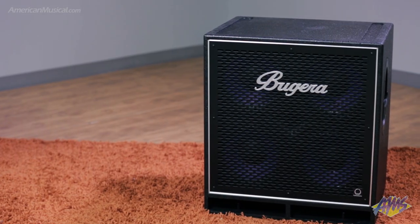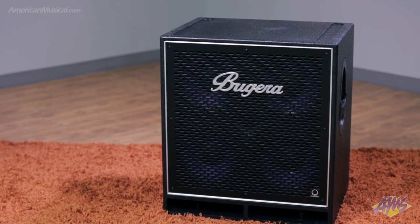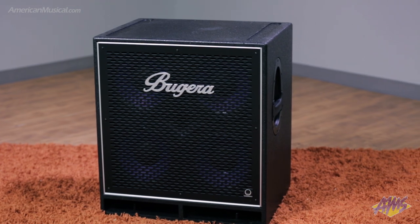Featuring four custom-designed 10-inch Turbosound low-frequency drivers and a 1-inch high-frequency horn driver, the Bugera BN410TS is a durable bass cabinet designed to handle the power of high-wattage heads.